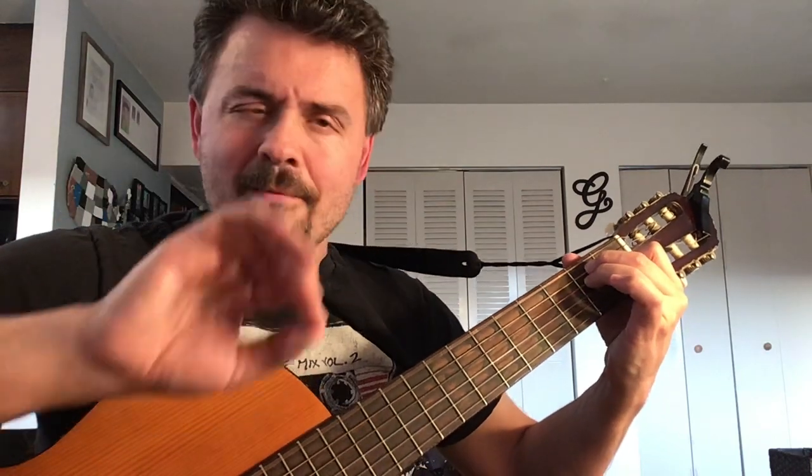Friends in Low Places by Garth Brooks — not super difficult once you get that picking pattern to roll through the verses. In the intro, then you're solid, because the strumming and the chords are just not difficult at all.